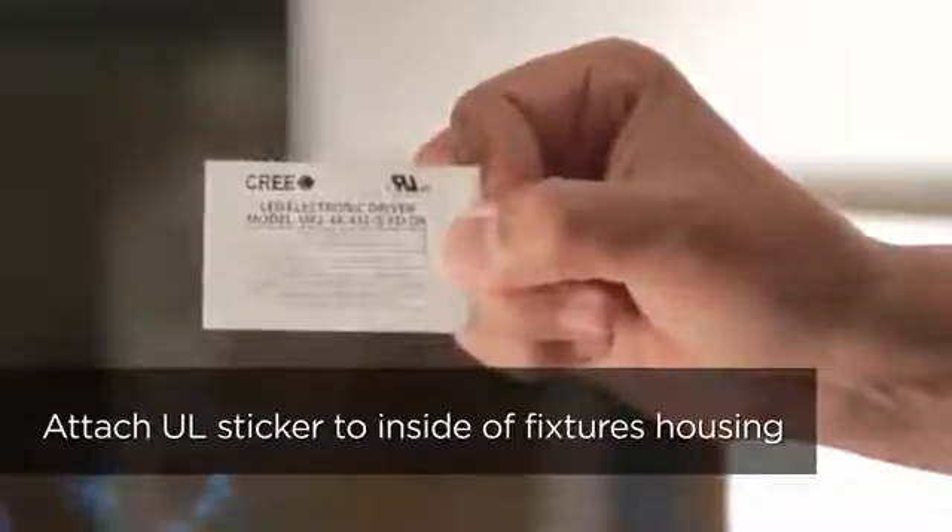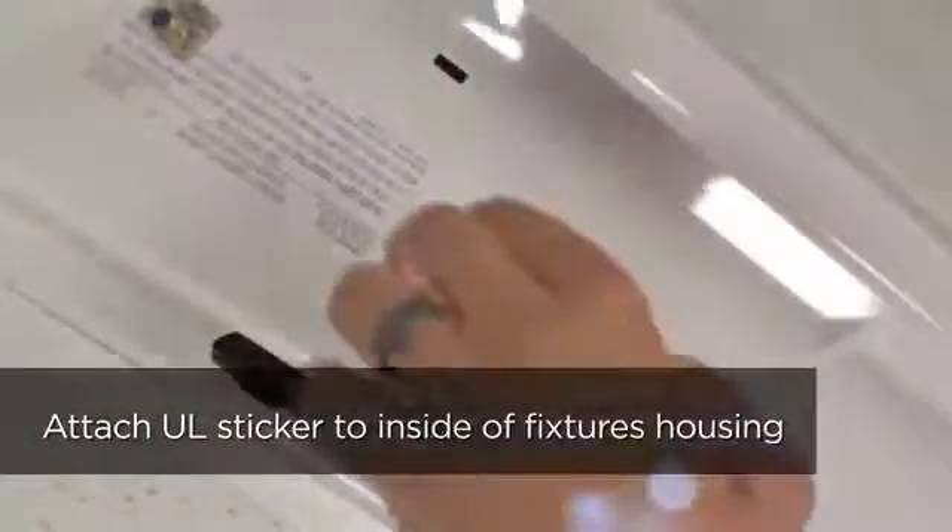Attach the UL Supply Sticker to the inside of the fixture housing in an area that can be seen by future installers. This sticker shows that you have upgraded to LED and is important to maintain UL compliance.